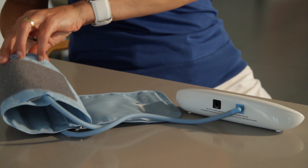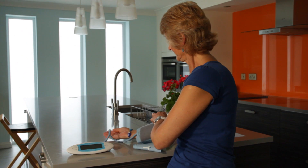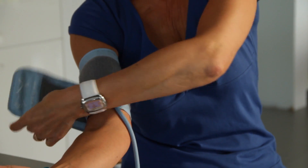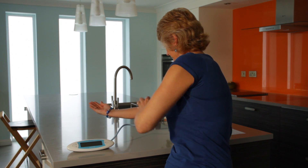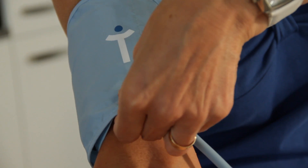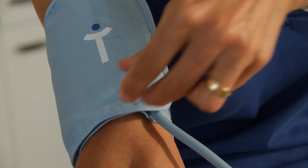Unless you know of any medical conditions that will prevent you having your blood pressure measured in both arms, the British Hypertension Society recommends that for your first test, you should test both your arms. This will determine which arm should be used for future measurements.